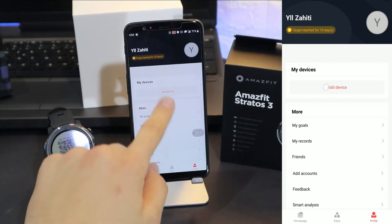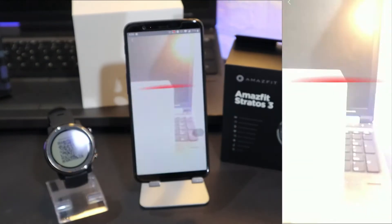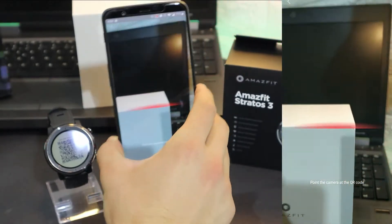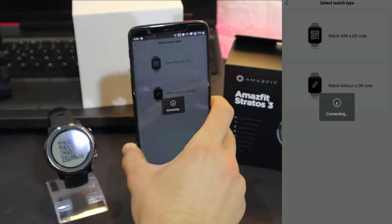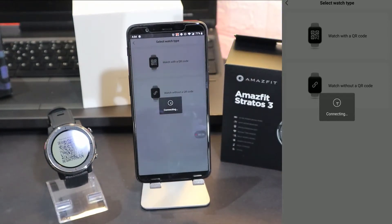On the third page we have 'My Device' — press 'Watch with QR Code'. It will open up the QR code reader, scan the QR code, and this should be connected in a couple of seconds.